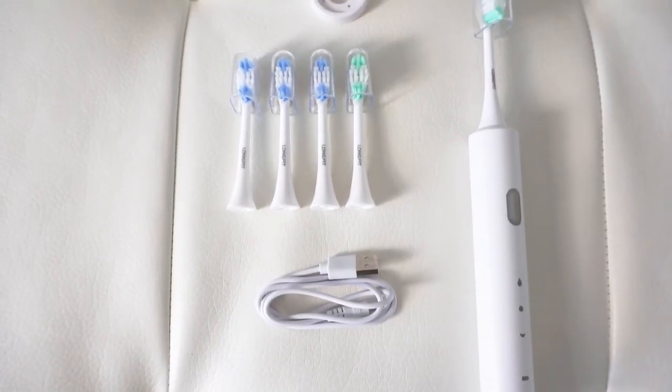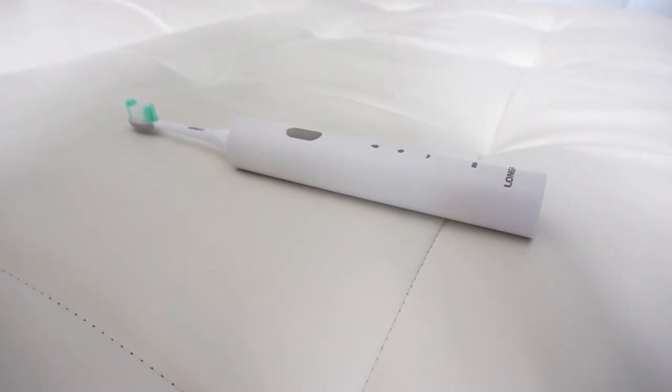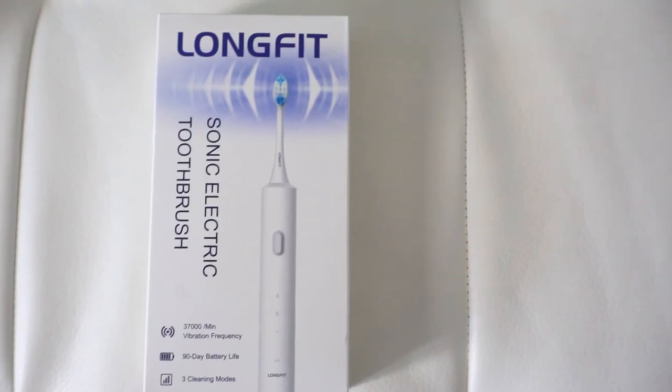Fifth, the package contains 5 brush heads. If you change your brush head every 3 months, you can use the package for over a year. In addition, a toothbrush stand is included for free. You can definitely buy one to try or give it to family members of all ages as a gift.